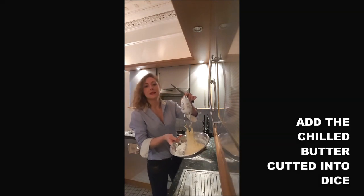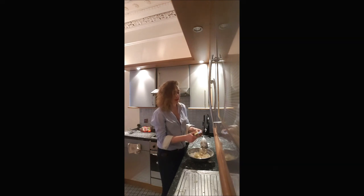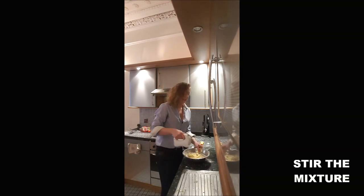Once you obtain a dough like that — it's pretty sticky — you add the butter and mix again. And you start again until fully incorporated.